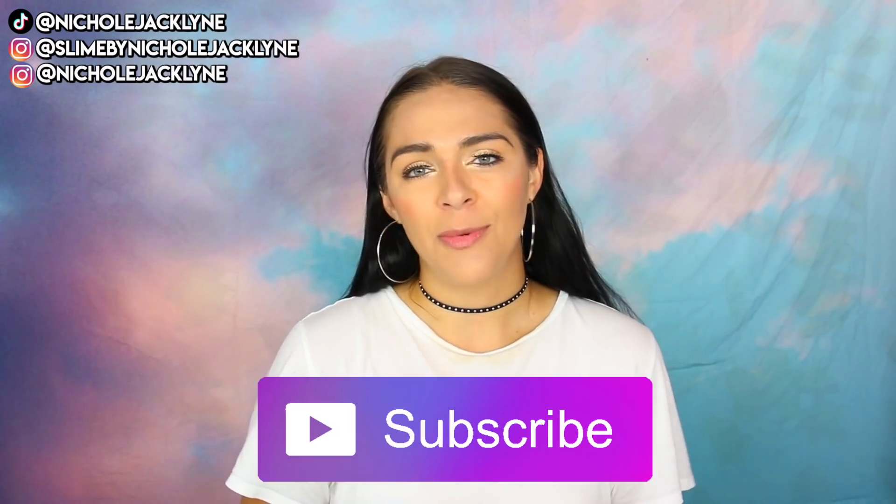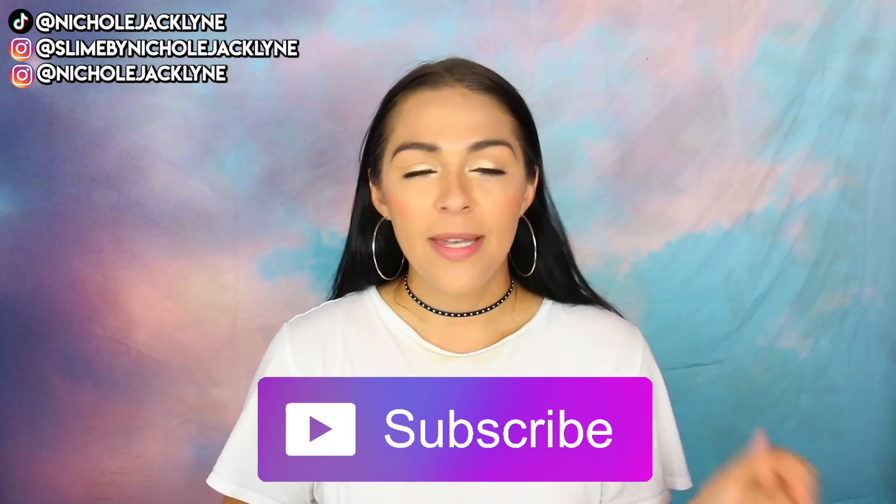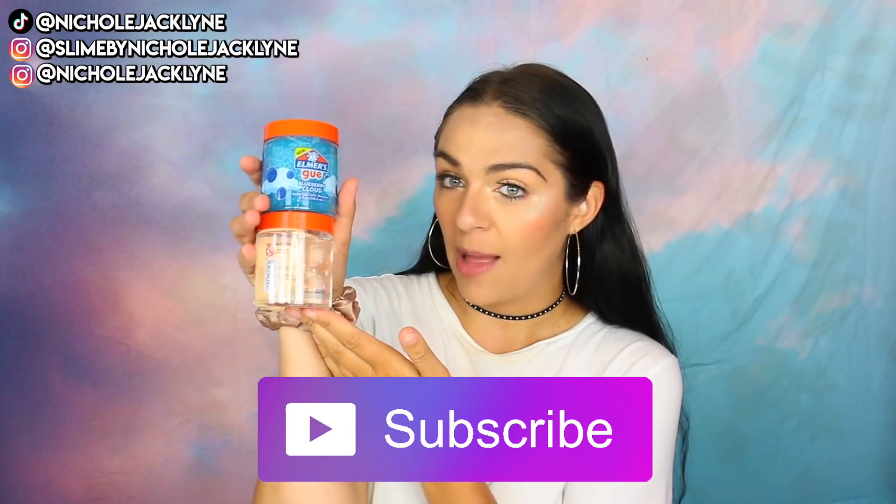If you guys are new here, subscribe down below for more videos like this one. I will link a full playlist of all of my Fixing Elmer's Goo parts one through five and now part six down below. I'm also giving away these little Elmer's Goo slimes — the only rule is subscribe to this channel, Nicole Jaclyn, like this video, and comment down below why you want to win.